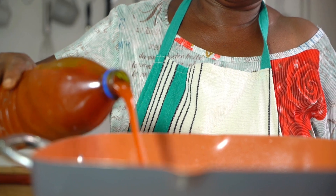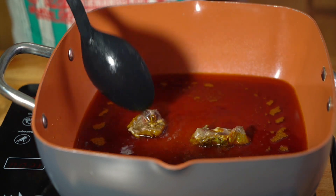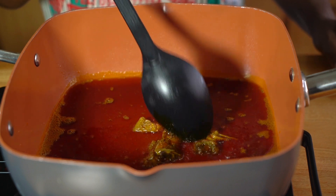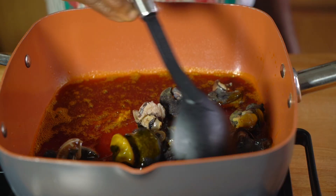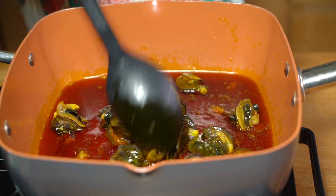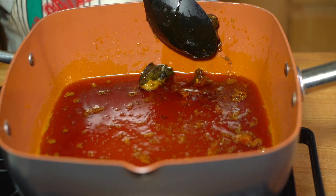We're going to add in our palm oil — you can use vegetable oil or any other oil that you want. We're going to add in our crayfish, or fermented fish, also known as 'momone,' and fry that for a few minutes to release the flavor. Then we add in our snails after cooking them for about three minutes — my mom added them to the palm oil to fry for a couple of minutes to also release the flavor into the stew.